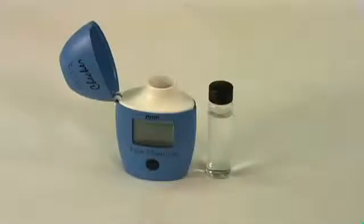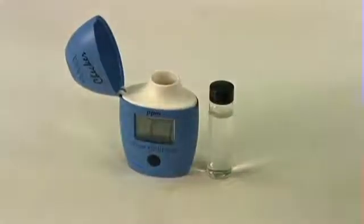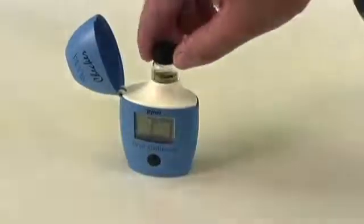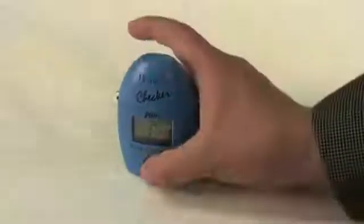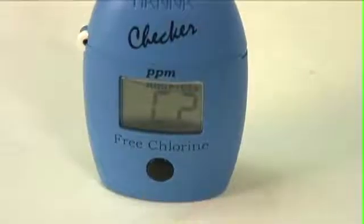So now we're going to fill up the cuvettes at the sink. The first step in our measurement is to zero out the meter, so we're going to first turn it on. Now we're going to clean off the cuvette, index it within the meter itself, and close the lid. Just pressing the button once will actually begin the process of zeroing the meter. And as you can see, now it says C2.